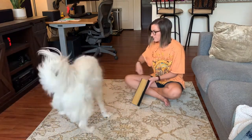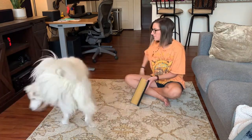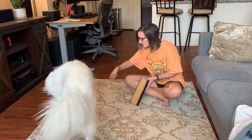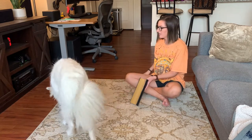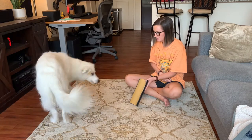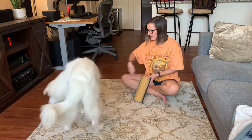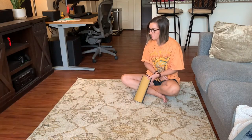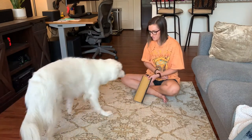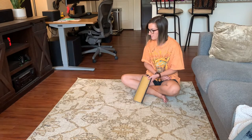This is my progression in this first session working with Wrigley. I first was clicking and treating for any interest, and now I'm more particular — I really want her to target her paw on the sandpaper part. Then you'll see me start to click and treat for her actually sticking her nails out a little bit more. I'm listening for the more audible scratching sound she makes against the scratch board, and clicking and tossing a treat.